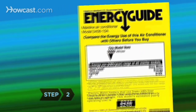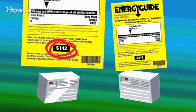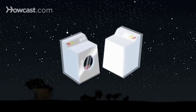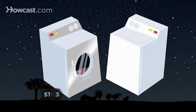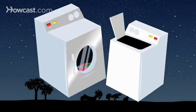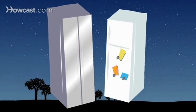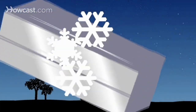Compare the ENERGY GUIDE, a sticker that indicates the energy efficiency of the product, on models you like. Know some basic guidelines, like front-loading washers are usually more efficient than top-loading ones, side-by-side fridge freezers are better than freezer-on-top models, and manual defrost freezers use nearly half the energy of self-defrosters.